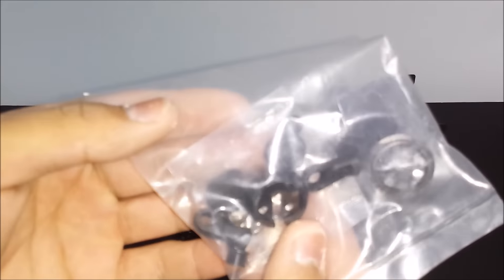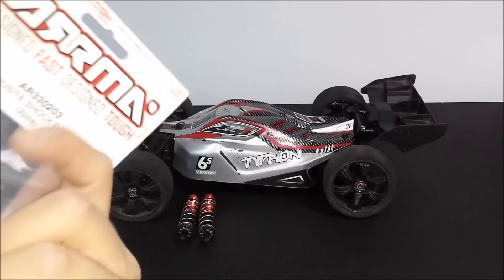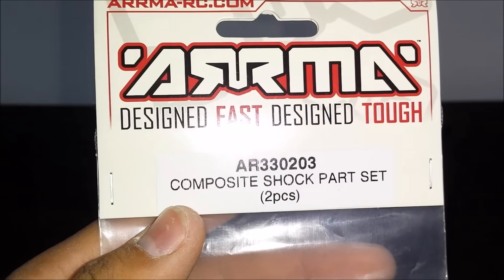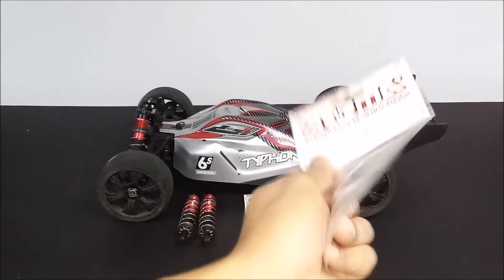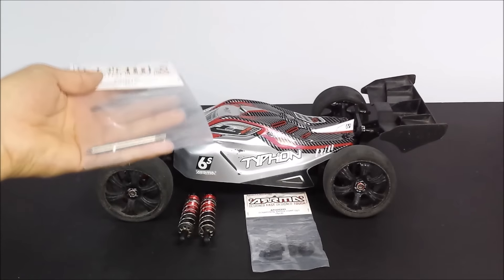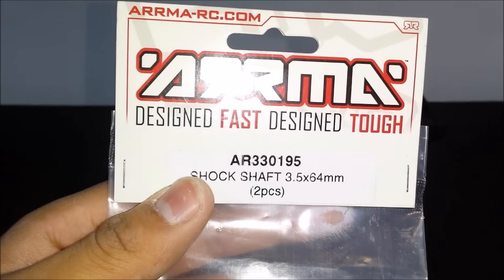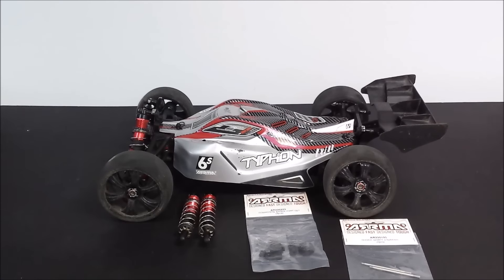I ordered a whole host of different parts for the Typhon. This package here includes the shock piston, shock ends, spring retainers, and the mounting sleeve for the top of the shock cap. The part code for that is AR330203 - it'll be in the description below. I also ordered shock shafts; I went with the stock ones since I don't see myself bending one anytime soon. That part is AR330195 shock shaft set - make sure you order the correct length as there are two sizes.